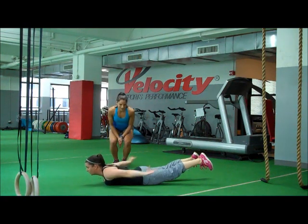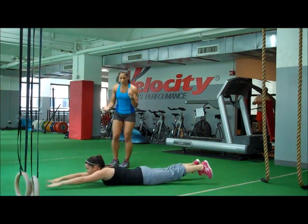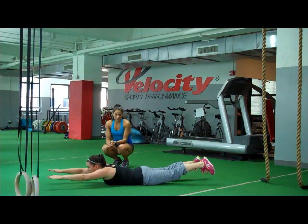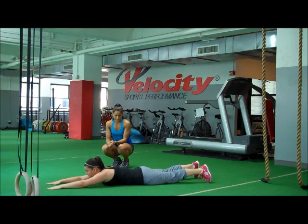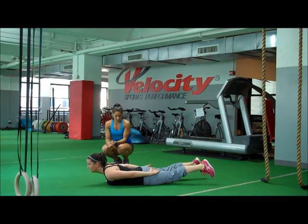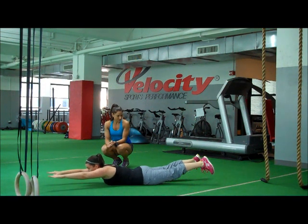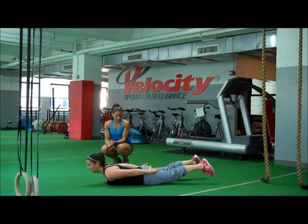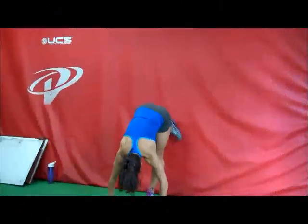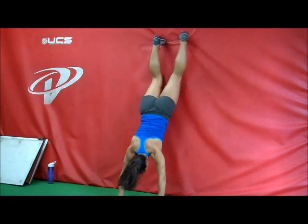One, two, three, four, five, six, and each time trying to get more of a back extension from up higher through the back muscles.